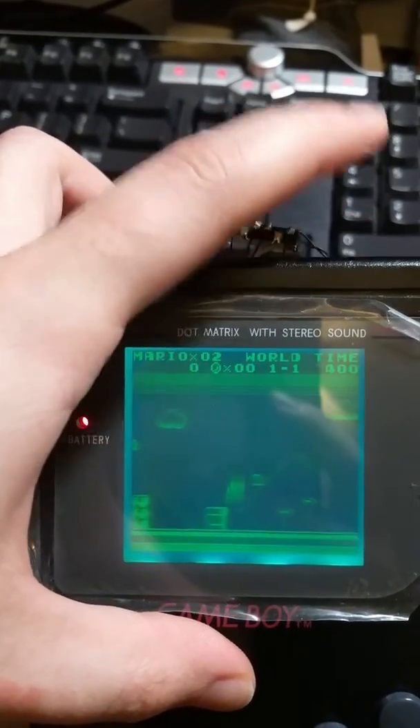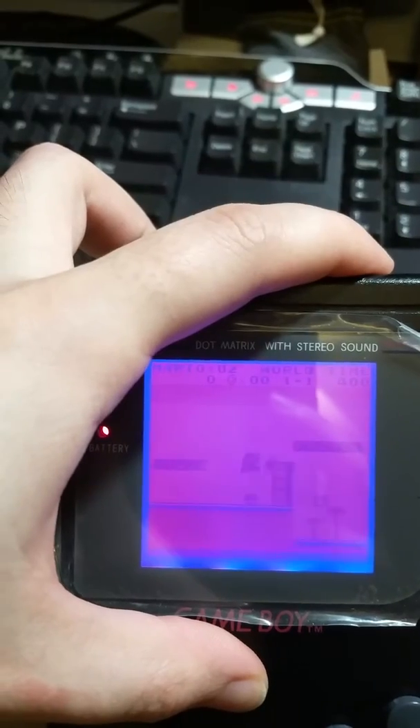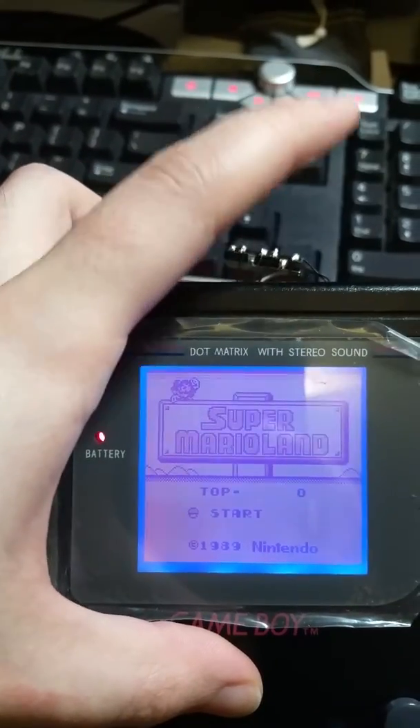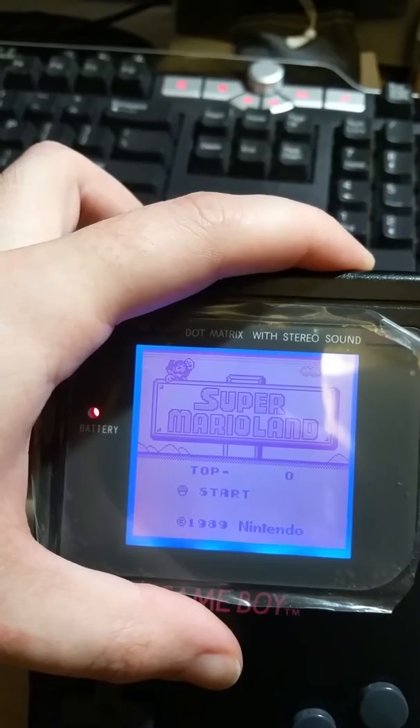Look at that — blue's a little hard to see. Just step through all the different colors. And if I just press and hold, you can see it will toggle.